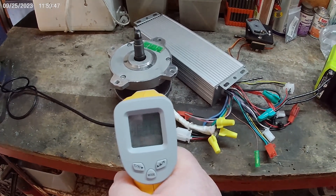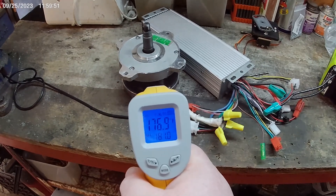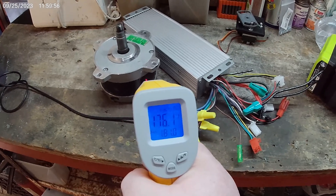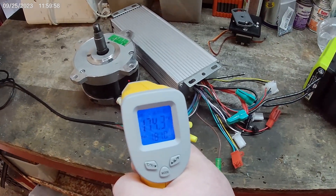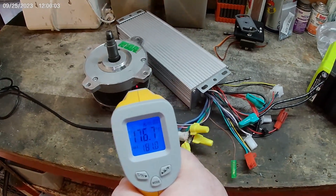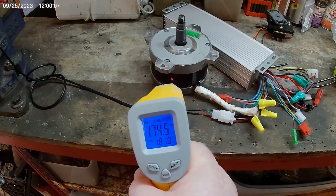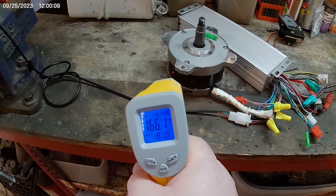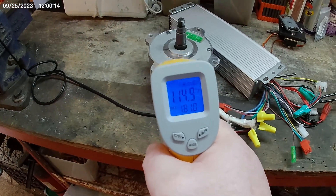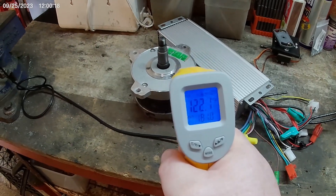Here we are a half hour later — and it is hot, hot, hot. Now to be fair, what I should have done was run this for a half hour before, because I do know this motor was bad to start with. It may also be helping to get the heat out. So again, I'm not entirely sure, but what I do know is the outside is very hot.